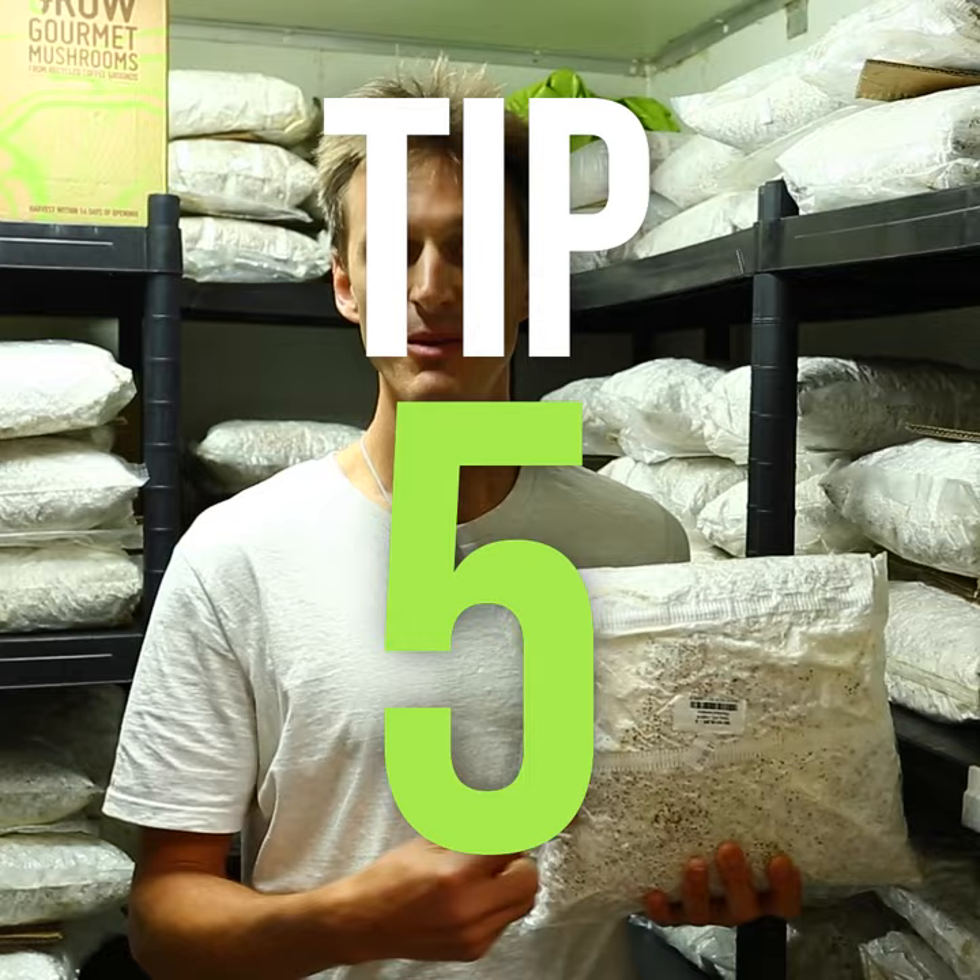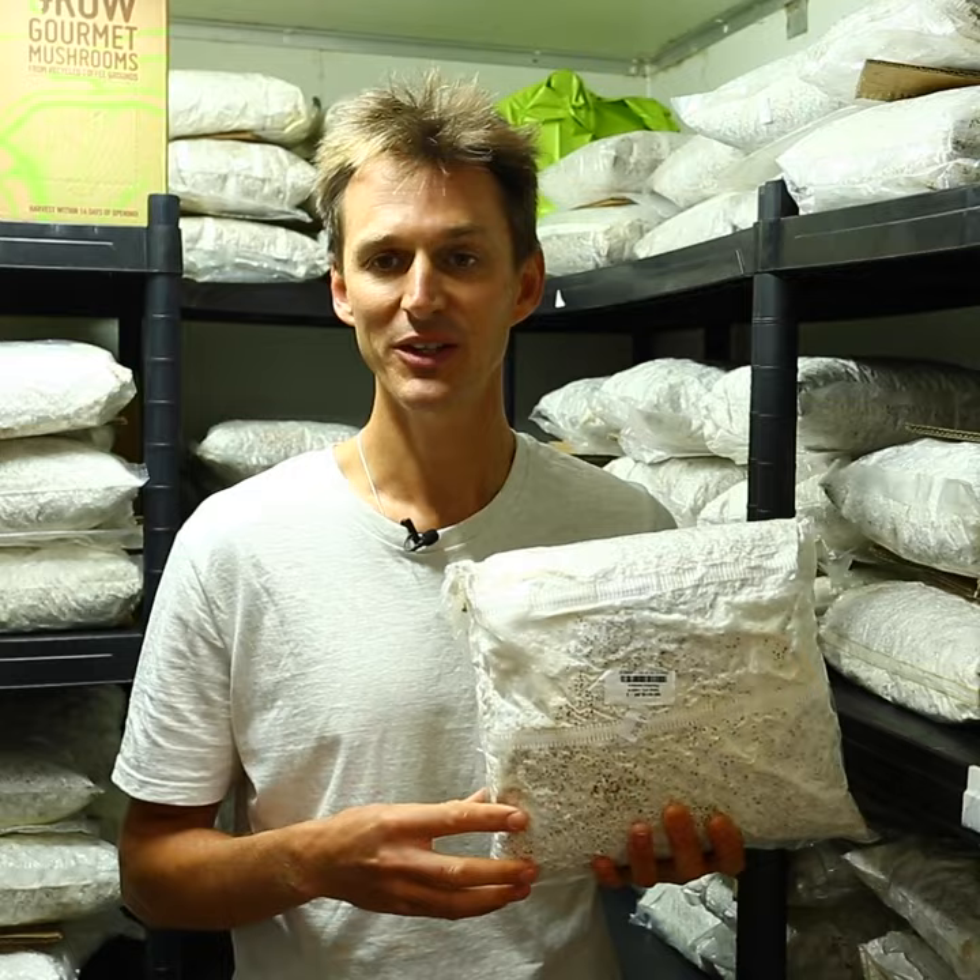The next tip is not to try and produce your own spawn — and then maybe later on, if you're interested in that, you can always come back and learn spawn production. Tip six: it's really important for you to consider where you want to grow mushrooms.